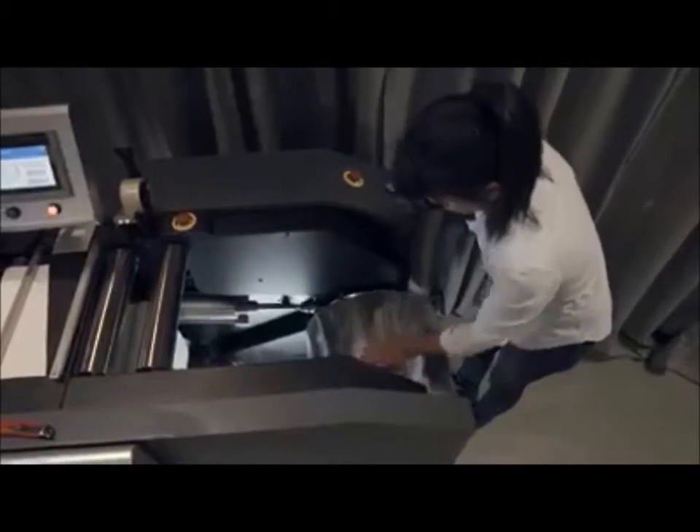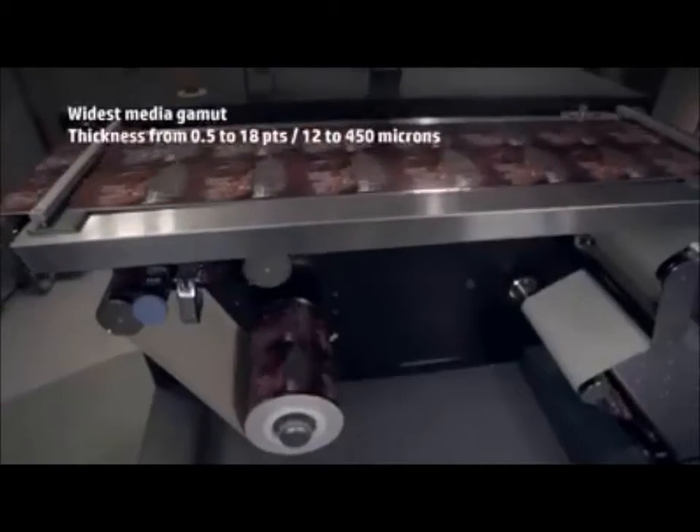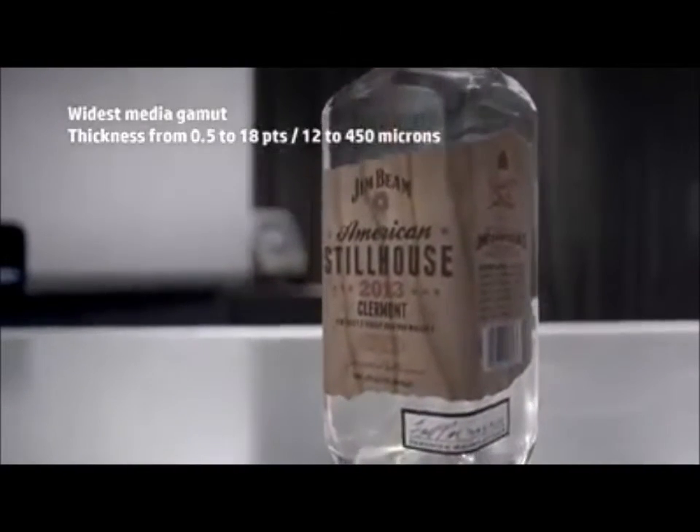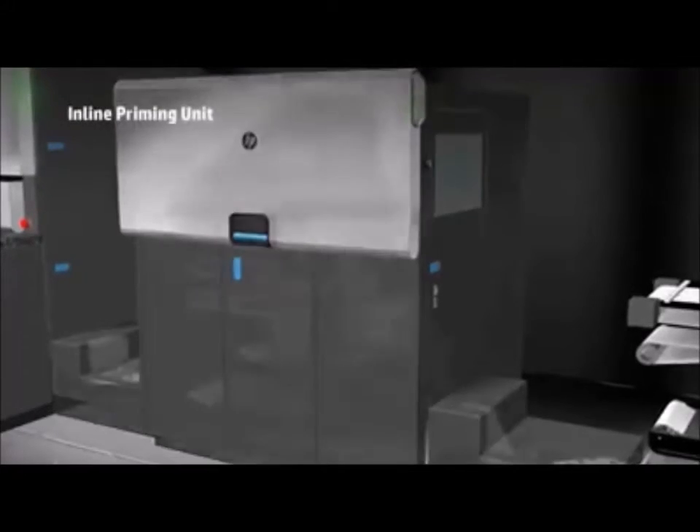The Indigo WS6800 allows you to print on any type of substrate, ranging from 12 to 450 microns, including off-the-shelf materials, using its in-line priming solution.